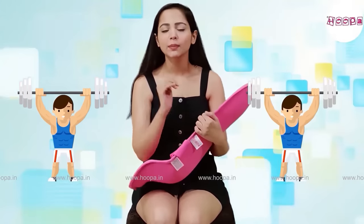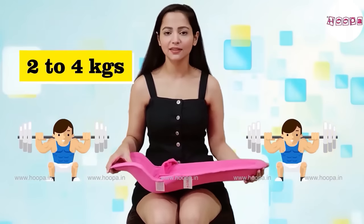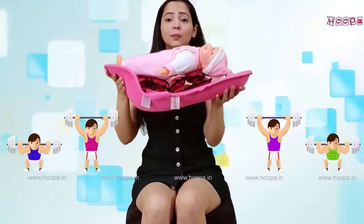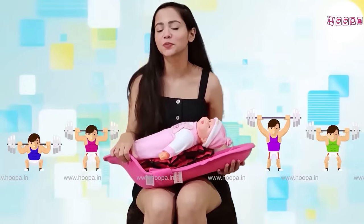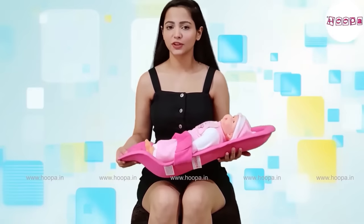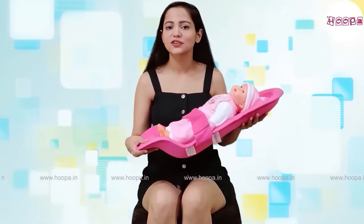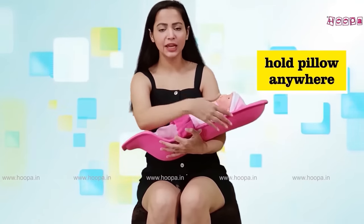A baby is usually 2 to 4 kg. We now put a 4 kg weight on it — we call this the doll baby. If you take it by the back, you will see that the back is very strong and it does not bend. This means it will provide very strong back support for the baby, and you can hold it with one hand.